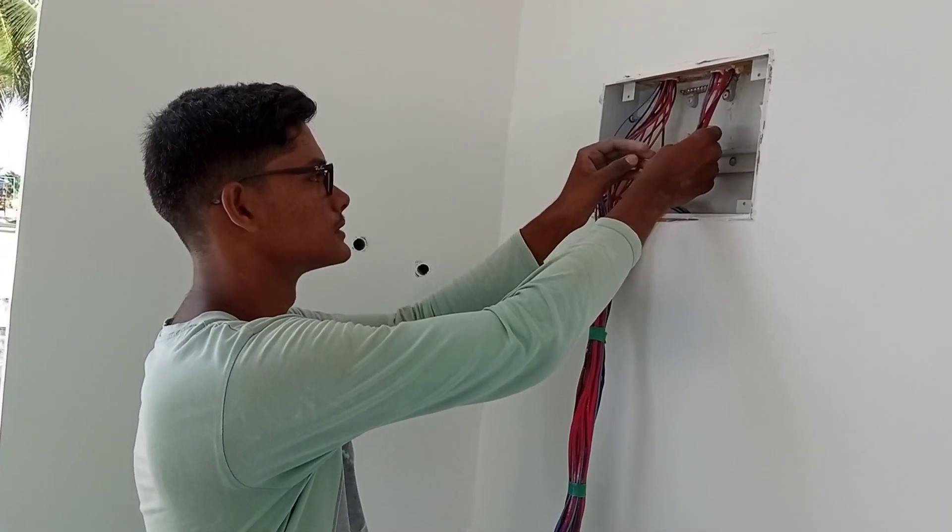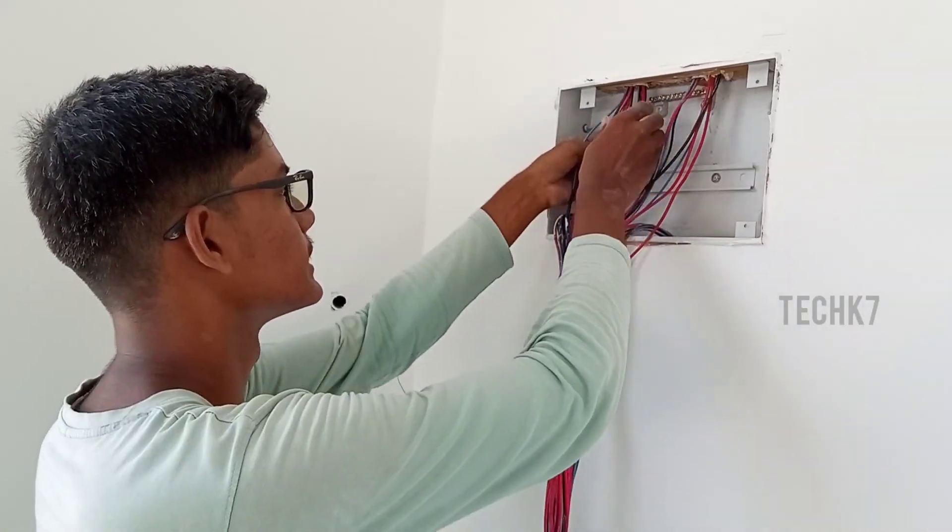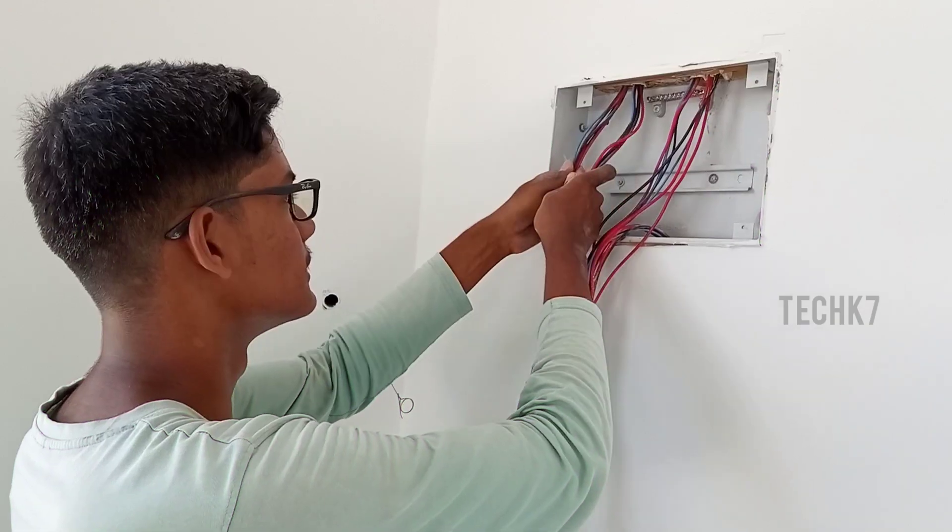In this video, we have a 12A SPN DB. You will see how the circuit is done.